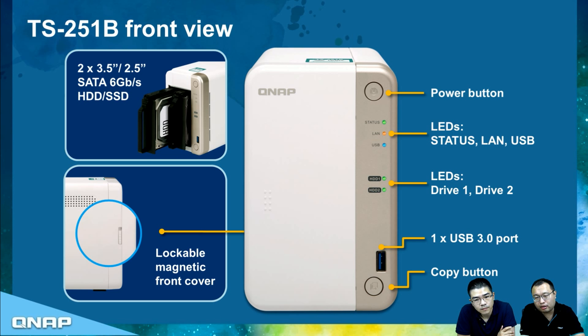Looking at the front view, there is a magnetic front cover with a lockable design to prevent accidental drive removal. Once you remove the front cover, you will see two hard drive trays on the top left. Each tray supports either 3.5-inch or 2.5-inch SATA drives with a SATA 6 Gb/s transfer interface. On the right-hand side are the power button, various LEDs, and a convenient USB 3.0 port with a copy button.